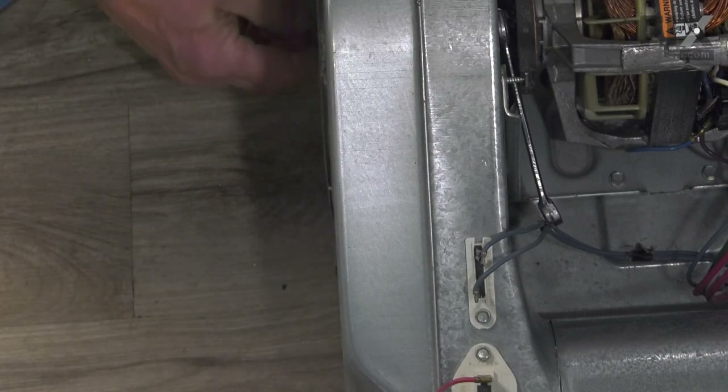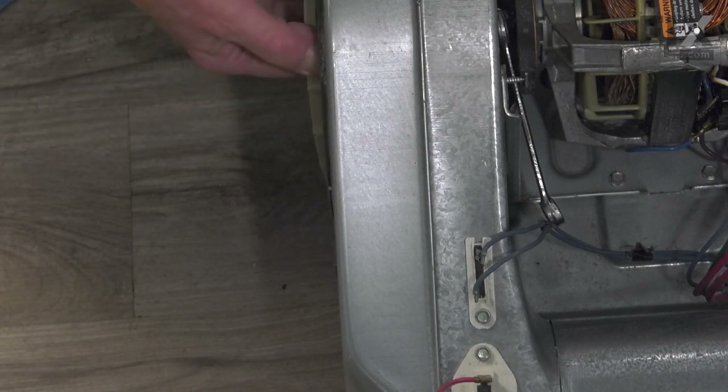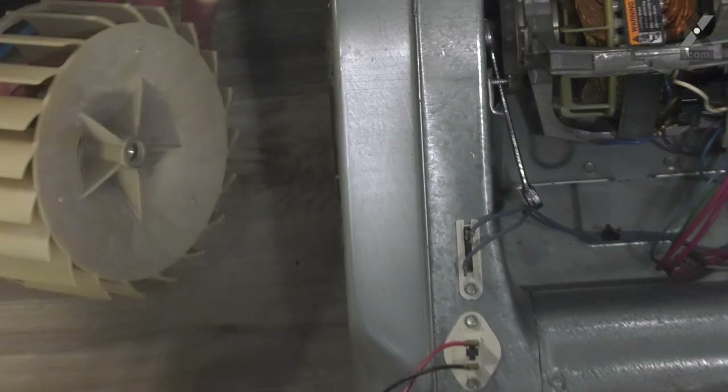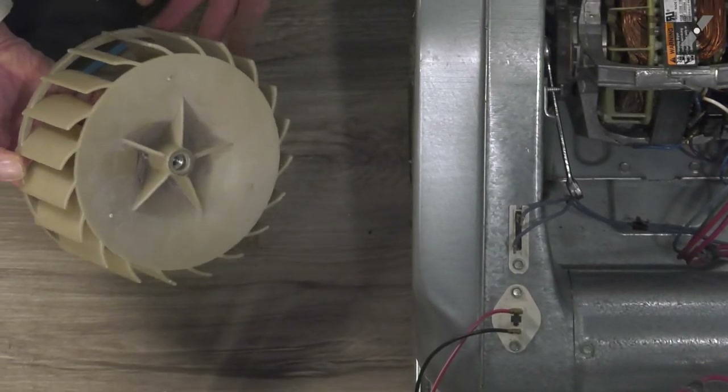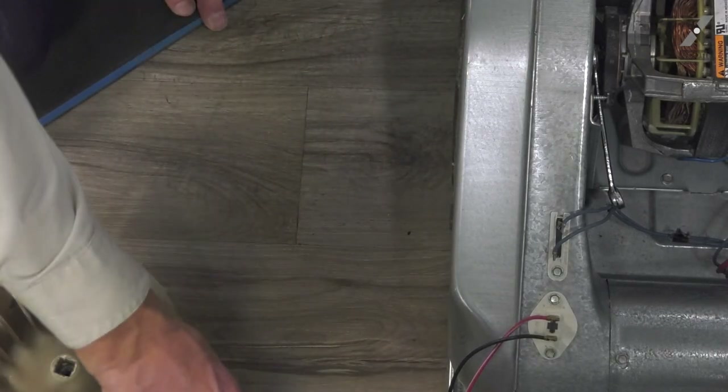The best method we found for breaking that blower wheel free from the motor shaft is to give it a sharp wrap with a soft-faced hammer. Then we can turn that blower wheel clockwise and pull it out through the opening. We'll inspect the motor shaft to make sure there's no damage on the end of the motor shaft, then we can reinstall our new blower wheel.